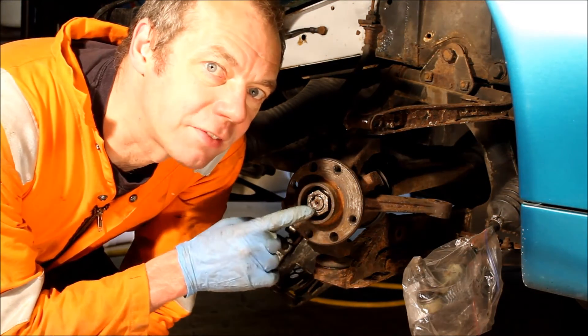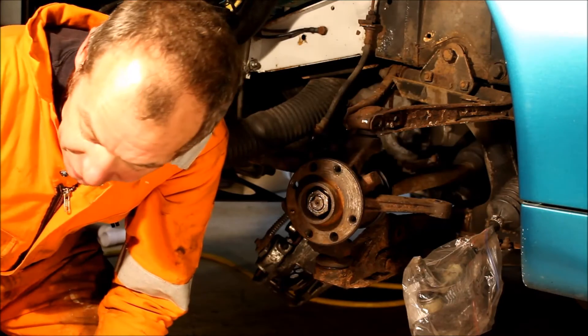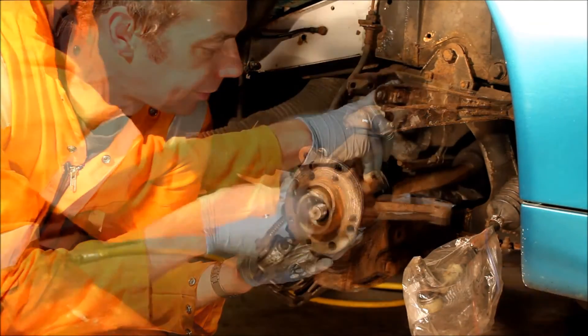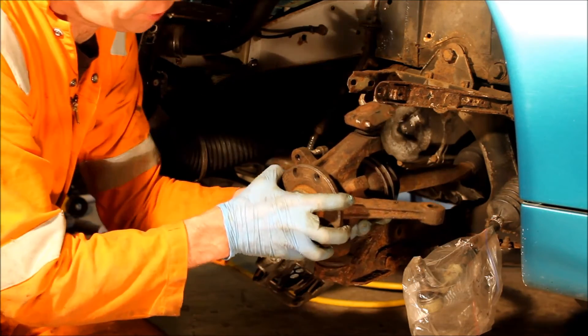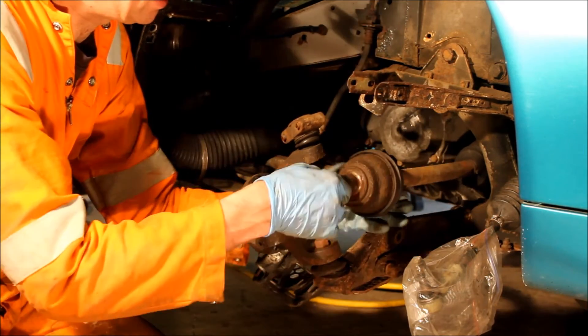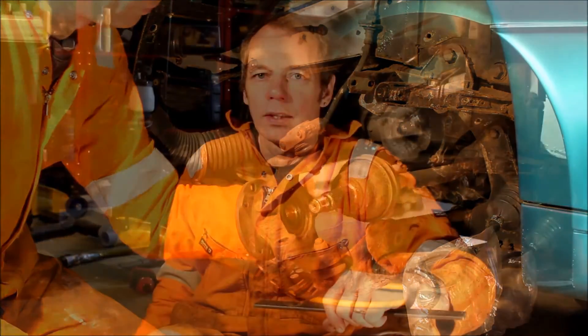The next thing to remove is the drive shaft. You don't have to remove the drive shaft to get the suspension out, but it makes clearance for the rest of the job much easier, and if you're taking the suspension apart it's likely the drive shaft will need some TLC at the same time. Remove the hub nut that we loosened earlier, then slide the drive shaft — it's a splined fit into the hub — out of the hub, then swing the hub clear.